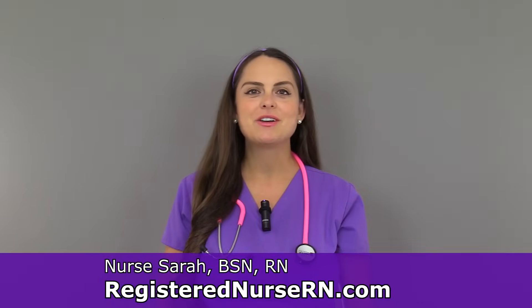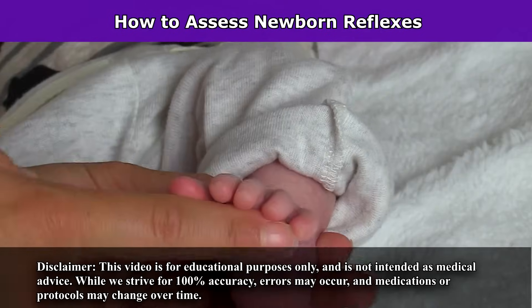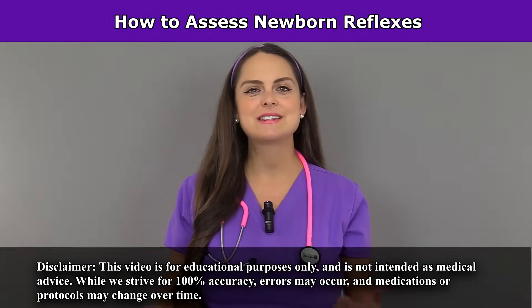Hey everyone, it's Sarah with RegisterNurseRN.com and in this video I'm going to demonstrate how to assess newborn reflexes. Newborn reflexes are reflexes that a newborn baby is born with, and the reason we care about newborn reflexes is because it tells us how well that nervous system is developing and functioning.